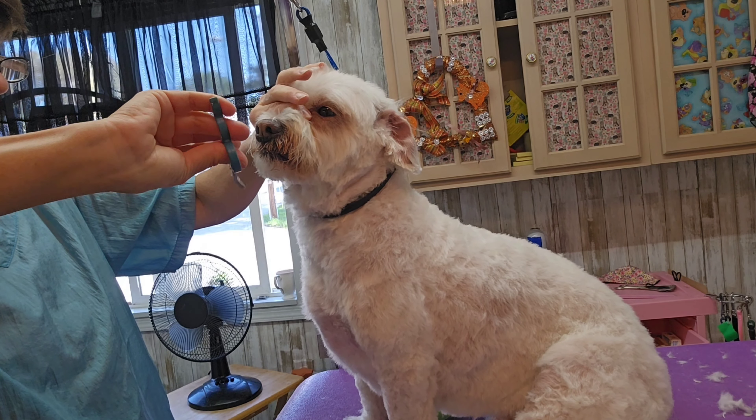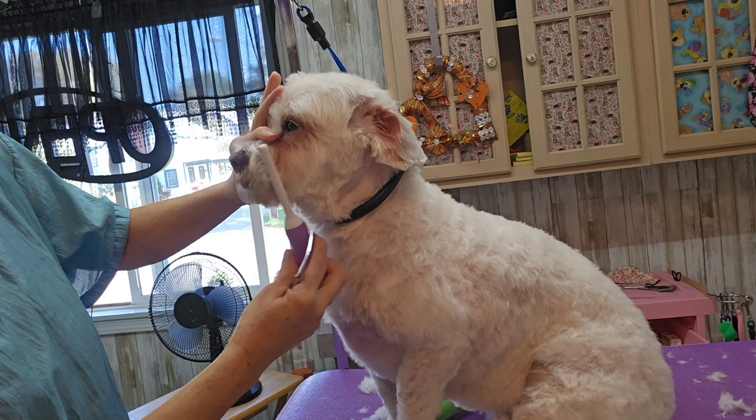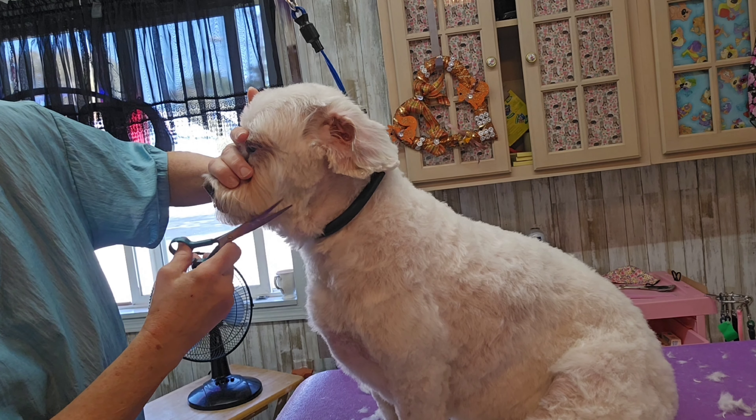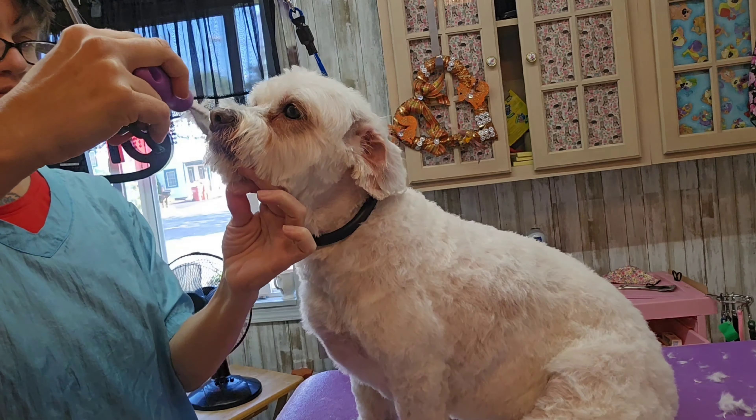Just trim his face nice and short, pull it all down and trim off the corner here so it's round. Just got to clean his ears and dress him up.